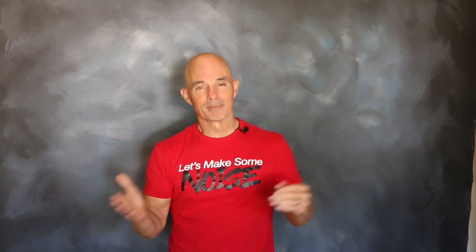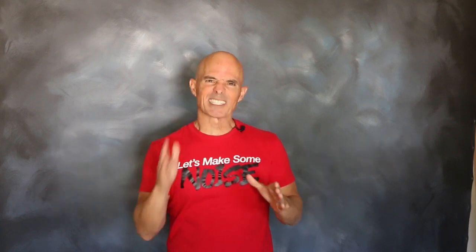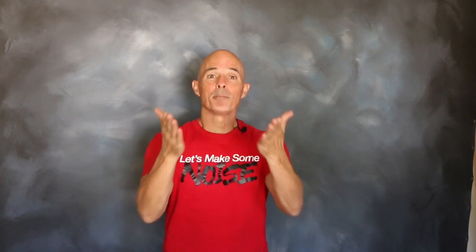Hello everybody, I'm Richard Holdner. It's time once again for another episode of Speed Secrets. Today, working with friends at Comp Cams, we're going to take a look at the little things that go into making big power.